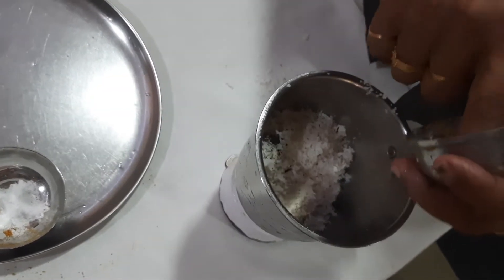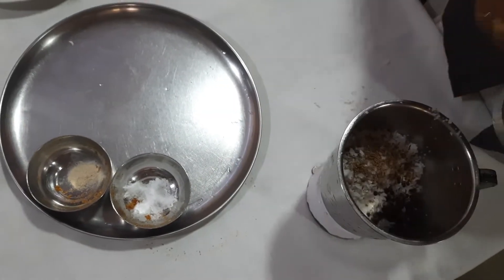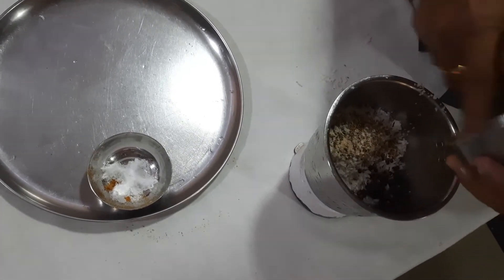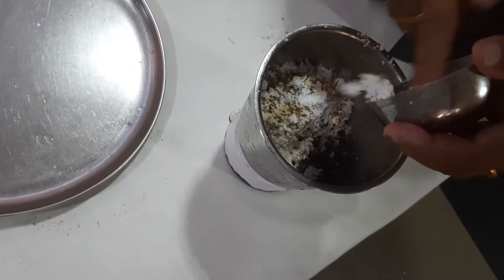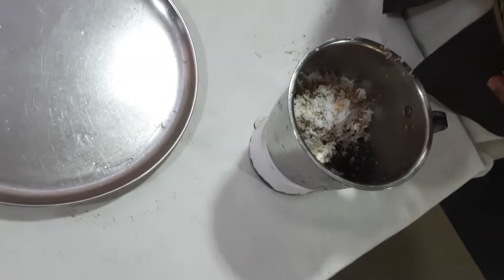I am adding cumin seeds, black pepper, a little asafoetida, and salt. Now we will just crush it.